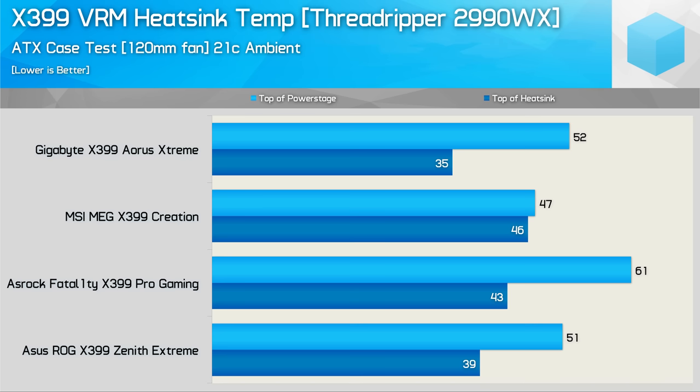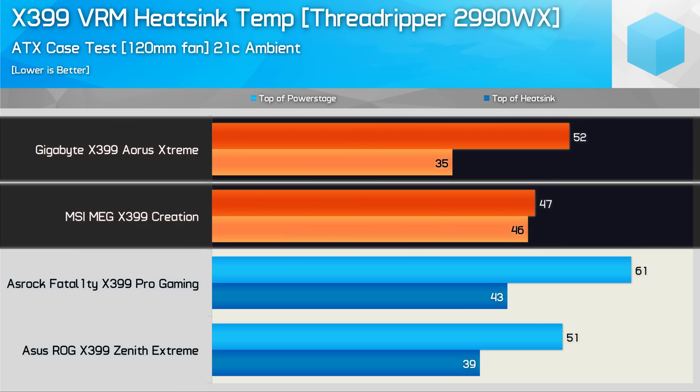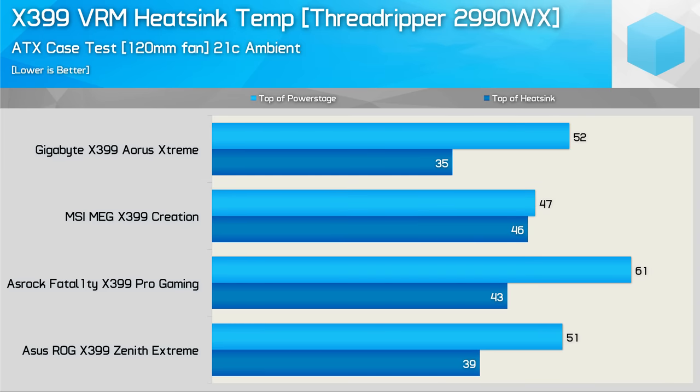Here's a quick look at how power stage and heatsink temperatures compare under the same conditions. Although the VRM components on the Gigabyte board exceed those of the MSI Creation, the top of the heatsink is significantly cooler. Meanwhile, the MSI Creation sees only a single degree difference between the power stage and heatsink temperature. So just imagine how well this board would perform with real heatsinks — not saying it needs them, but it certainly wouldn't hurt.